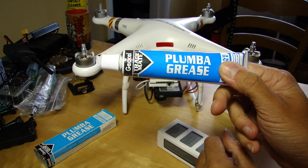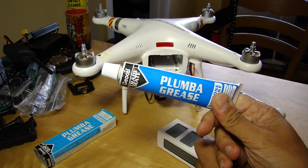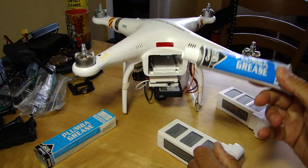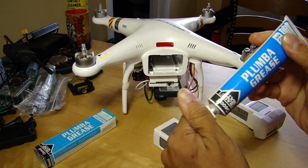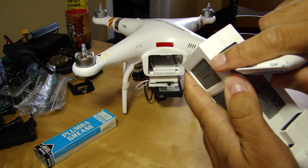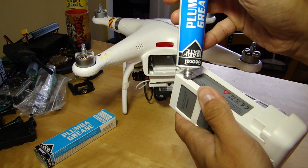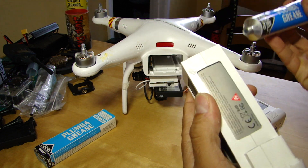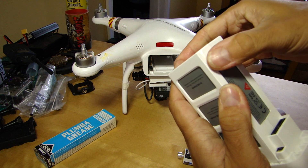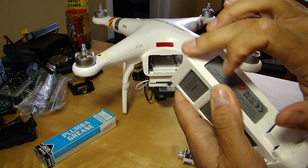I found this on Amazon in the UK for about three and a half quid for this tube, which will probably last longer than my lifetime for the uses I'll find for it. For this it's ideal, and what I did was on this notch here, just the very tiniest application just near the front end - literally that's enough.